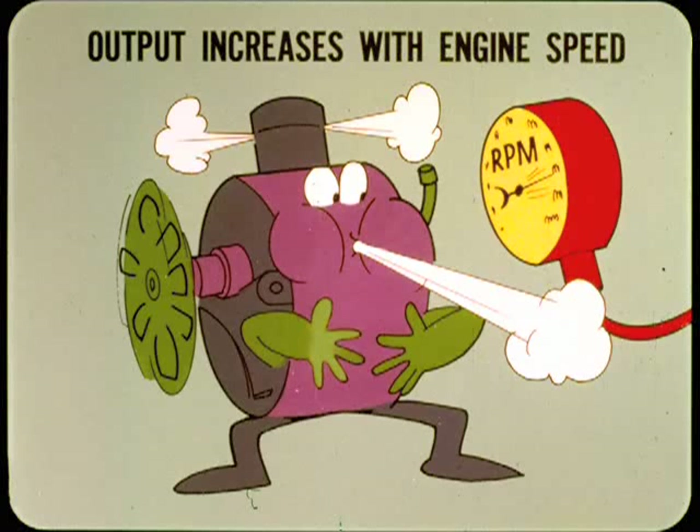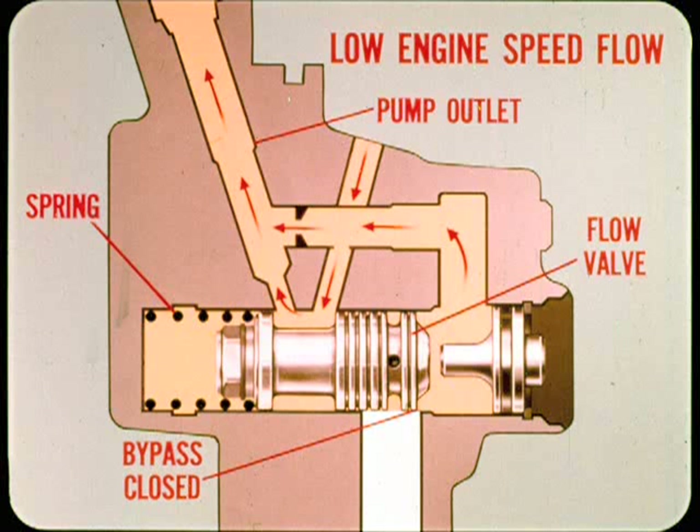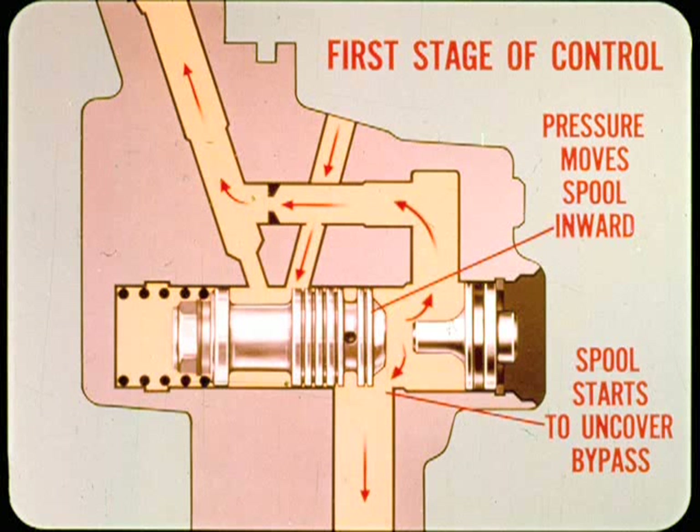Pump output normally increases with engine speed, and without a control valve, pump flow would become excessive at higher speeds, wasting engine power and potentially overheating the hydraulic fluid. Using the 1.06 pump as an example: at low engine speed, spring pressure on the flow valve spool keeps the internal bypass closed, so the entire output flows to the pump outlet from the pressure chamber. As pump flow increases to the first stage of control, pressure increases and moves the spool inward against the spring, starting to uncover the bypass passage and returning part of the flow to the pump inlet.